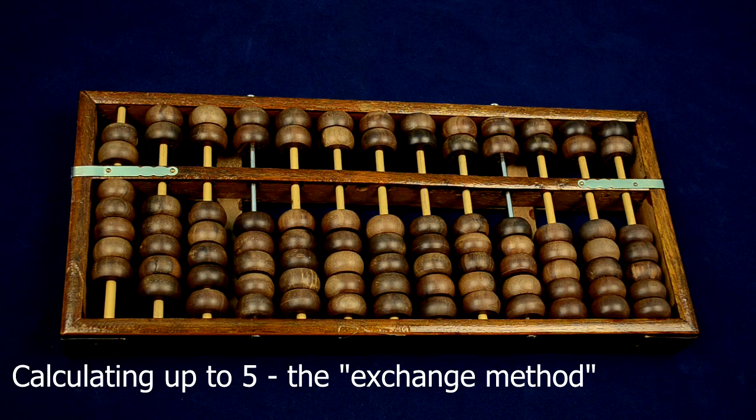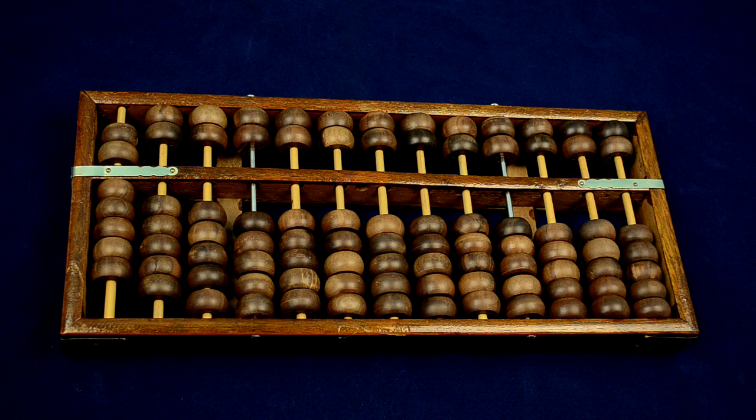Learning to play an instrument and learning to calculate on an abacus has many similarities. To achieve automatic skills on both of them, correct fingering is important.